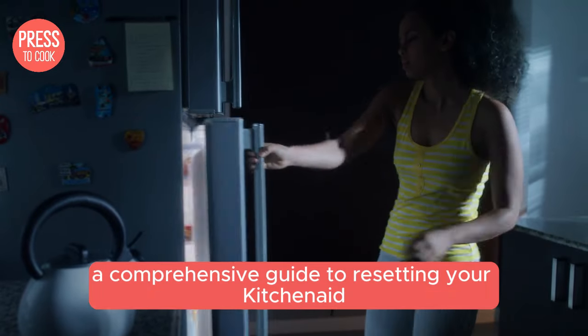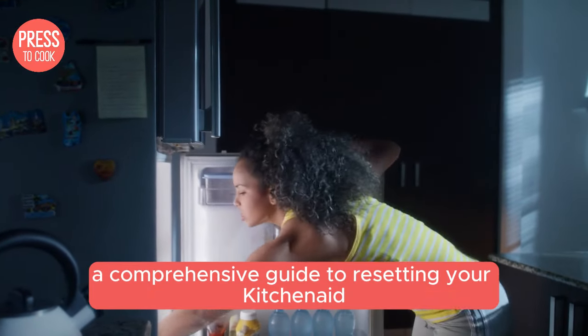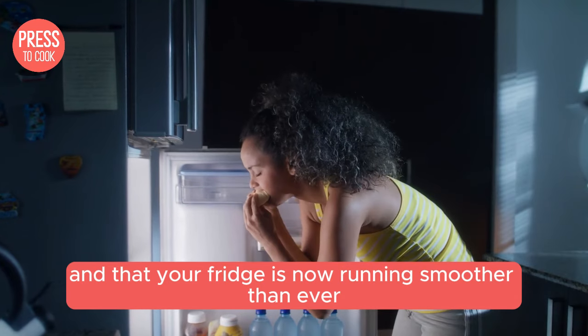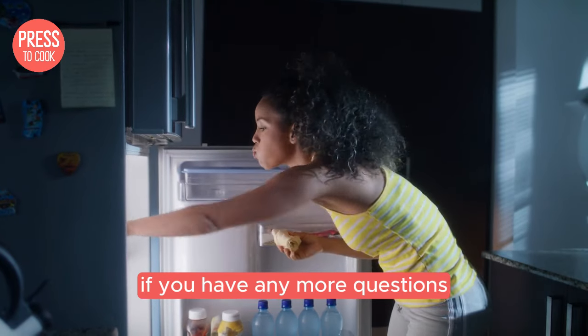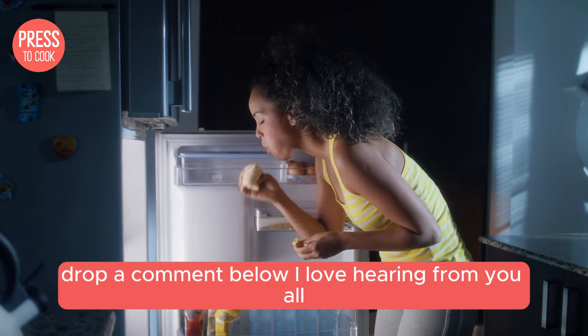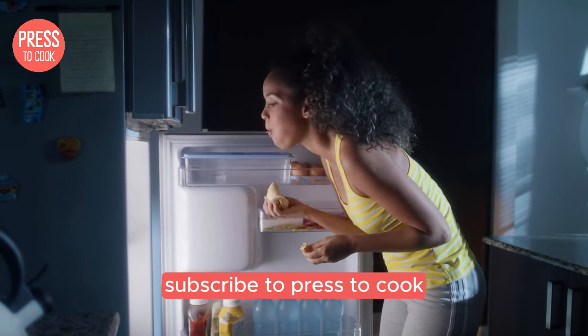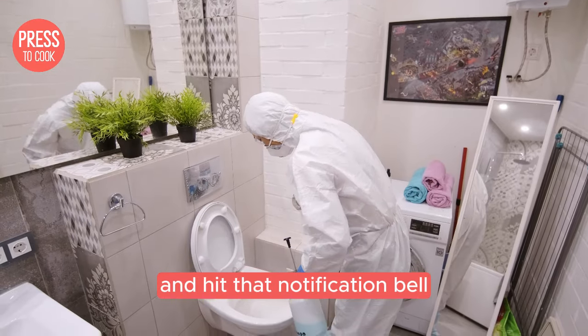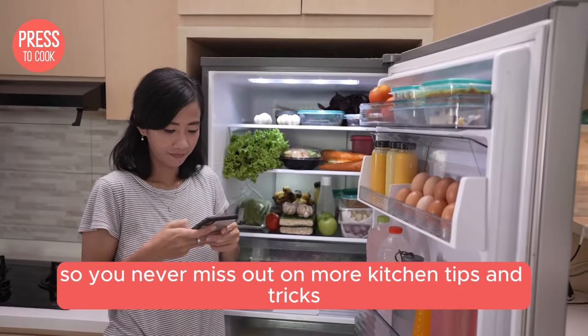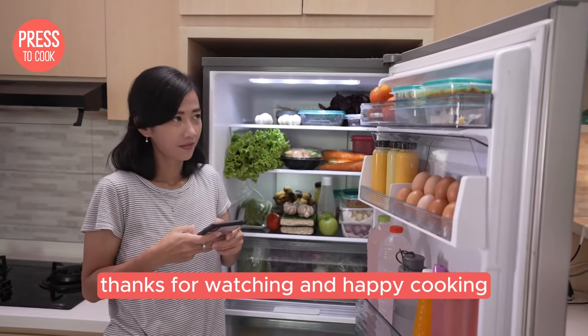There you have it — a comprehensive guide to resetting your KitchenAid fridge. I hope you found these tips helpful and that your fridge is now running smoother than ever. If you have any more questions or need further assistance, drop a comment below. Don't forget to like this video, subscribe to Press to Cook, and hit that notification bell so you never miss out on more kitchen tips and tricks. Thanks for watching and happy cooking!